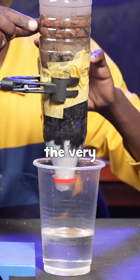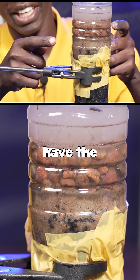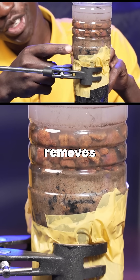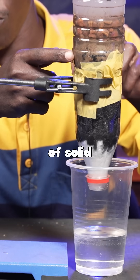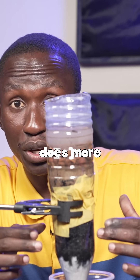which removes the very large solid particles that were in our water. Then we have the sand layer, which removes tinier particles of solid that were in our water. So then the water goes to the charcoal powder layer.